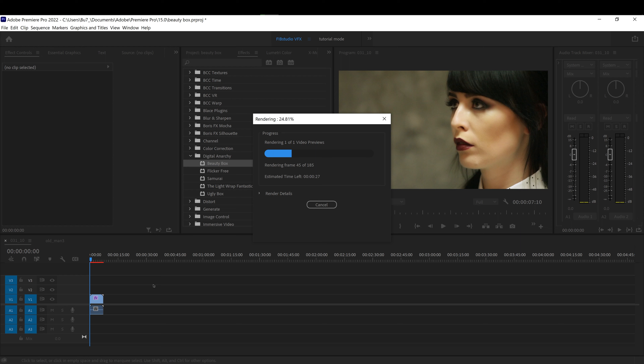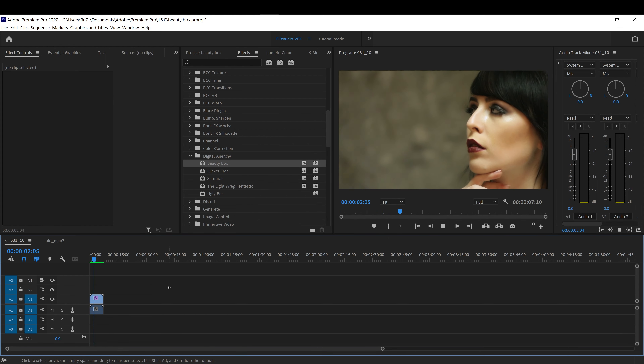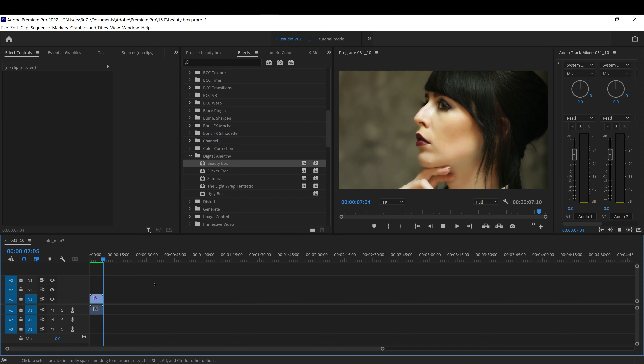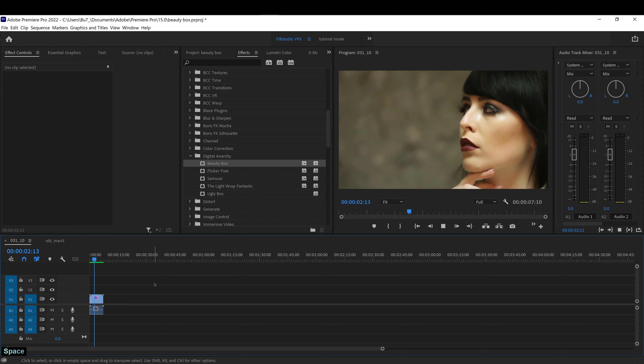This will render pretty fast — a 7-second clip will render in about 20 seconds. It's using your graphics card, so the better your graphics card the faster it will render and export. It also works for After Effects, but I noticed it works a little faster in Premiere Pro because After Effects uses more of the CPU.